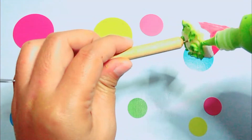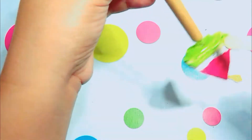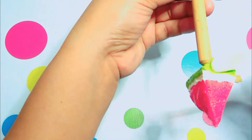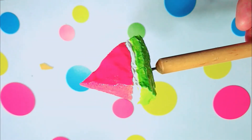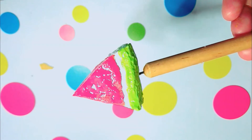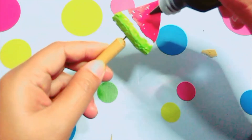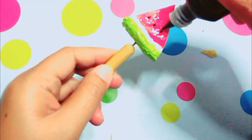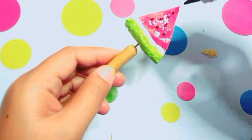Then I painted the lower part with white paint, but left the very bottom for the watermelon skin. Then I painted that last part with green paint. Finally, I used black paint for the watermelon skin details and its face — so good!